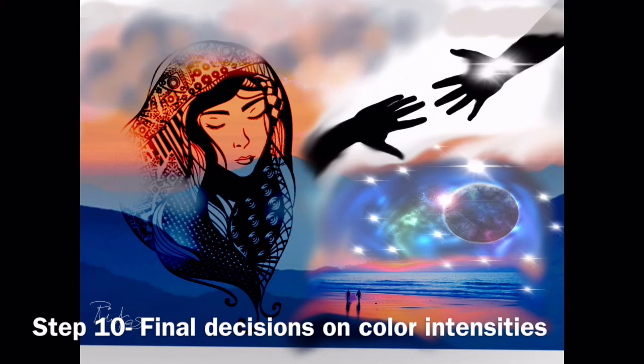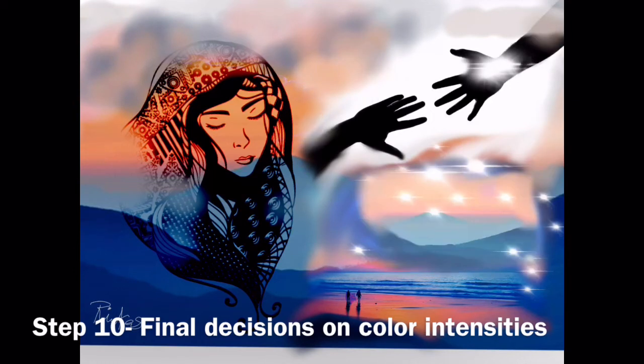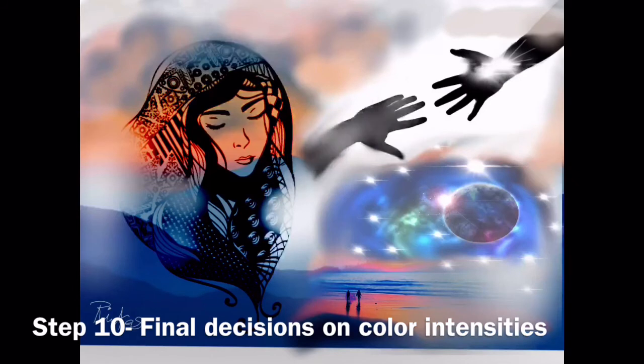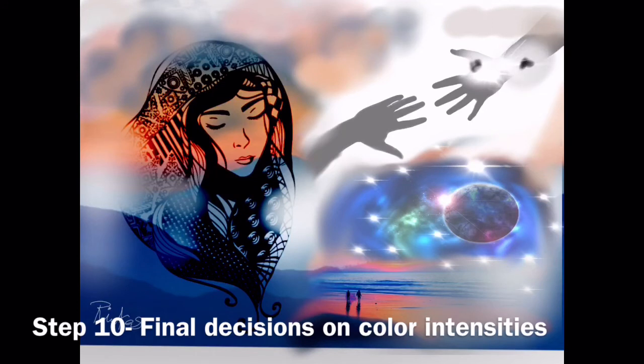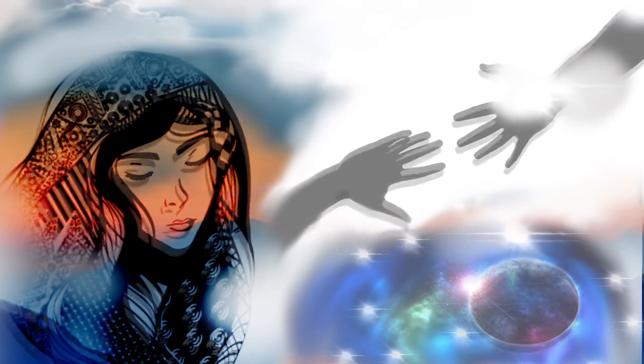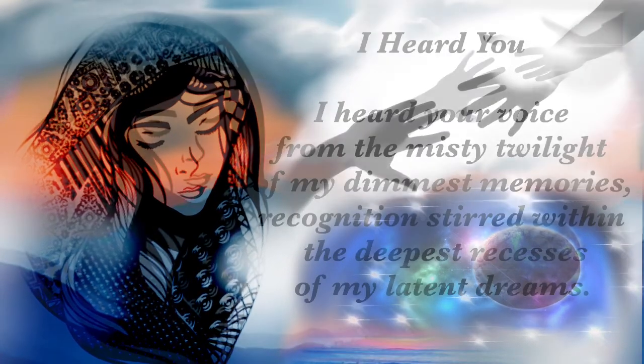I grayed out those areas because it looks better that they're in the background — it gives the focal point on the face. This is the final illustration. I'm showing parts of it; some of it's cut off. And now I'm going to start reading the poem.